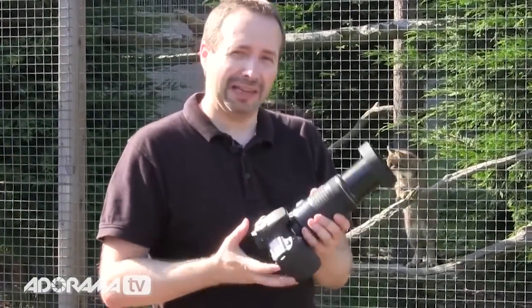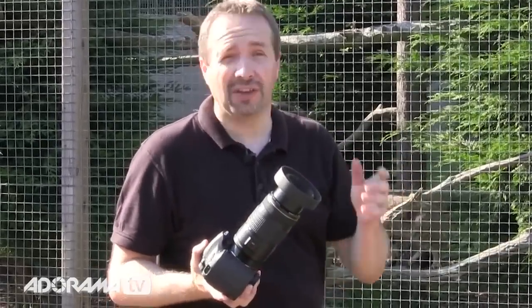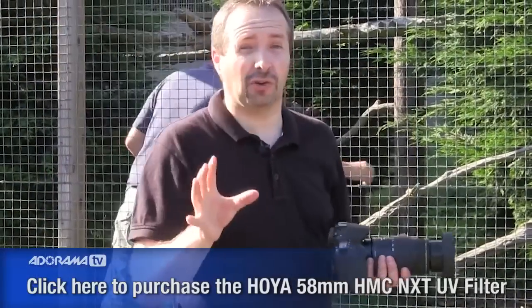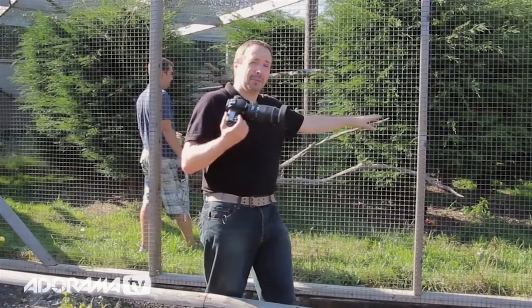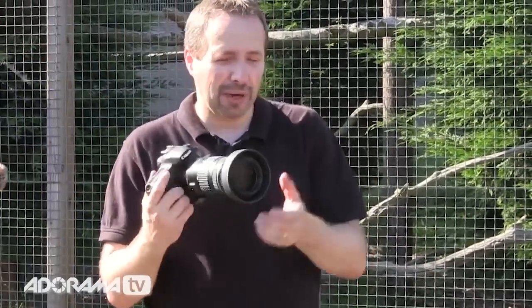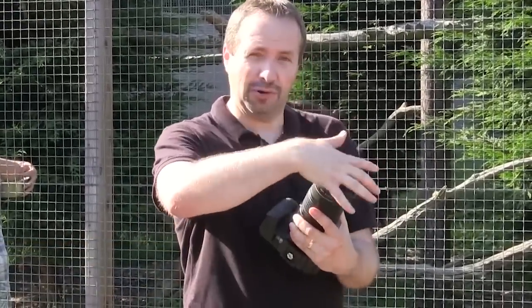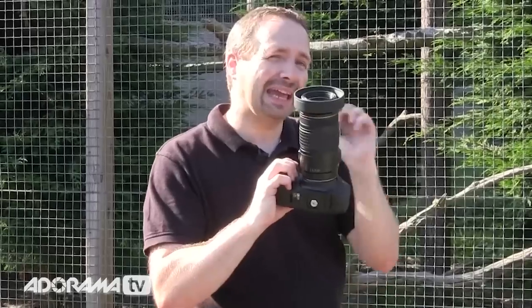You may notice something unusual about my lens today — it has a funny end. There are actually two things here that work really well when photographing through fences. First is an ultraviolet or protection filter. I always use ones with the anti-reflection coating — without it they can cause more problems than they solve. I'm pushing my lens right up against the bars, so I'd rather scratch a filter than the lens. I'm also using a rubber lens hood, which cuts out flare from the bright day and can be pushed flat against the fence for extra protection.